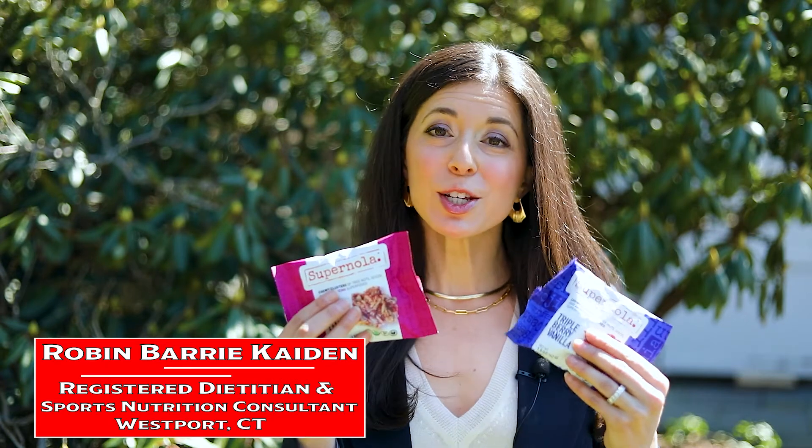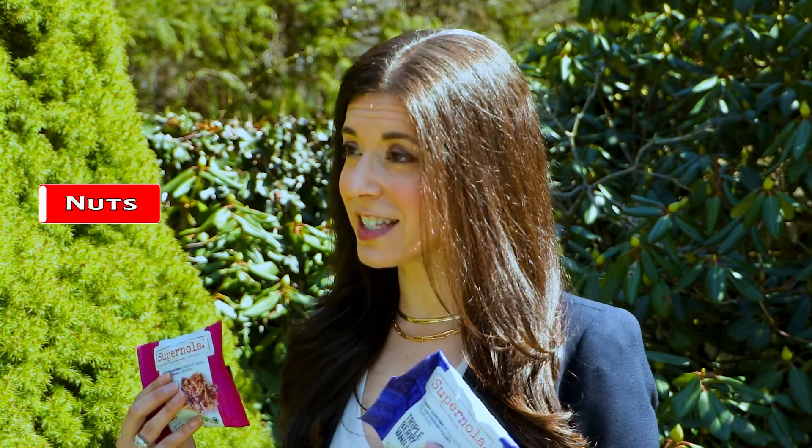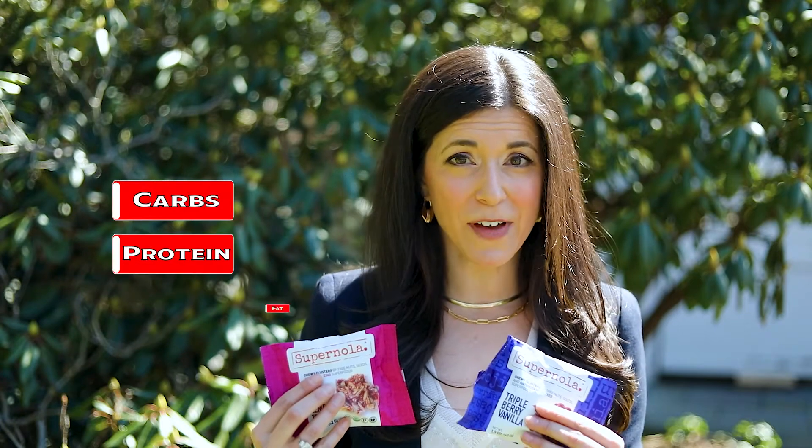Robyn Barry-Kaden here with your nutrition tip of the day. One of my favorite snacks for a round of golf is Super Nola. Super Nola is more than just a granola — it contains nuts, fruits, and seeds, so it has all that balanced nutrition: the carbohydrates, protein, and fat to keep your energy up for the whole round of golf. Plus, they taste great.